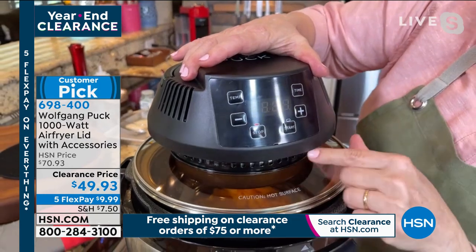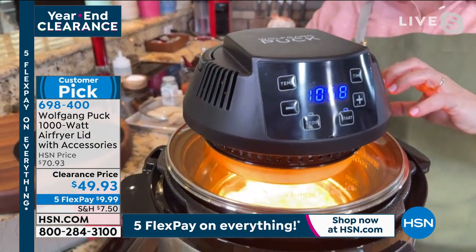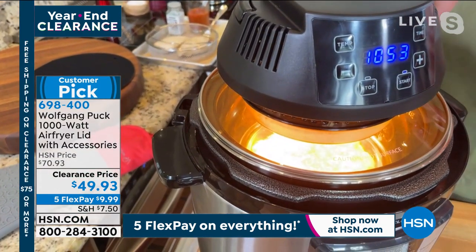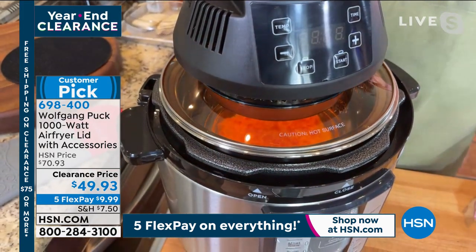Same thing with the time — just plus or minus. Then here's your start and watch it glow. You'll see the cheese — this is macaroni and cheese in here — and it glows a real pretty orange. It is perfection.